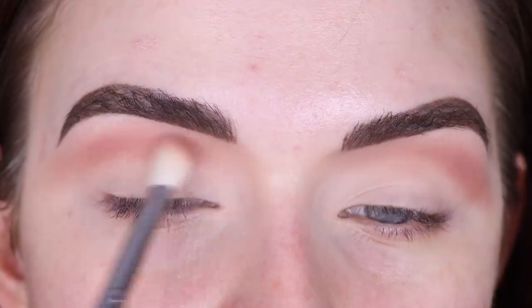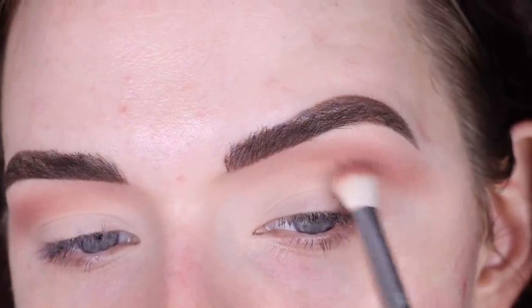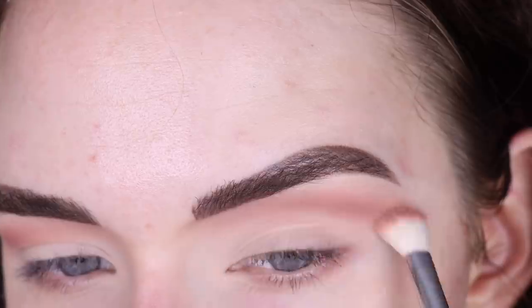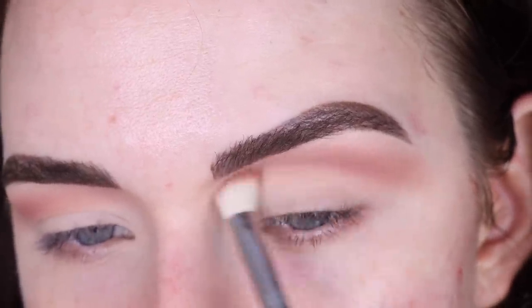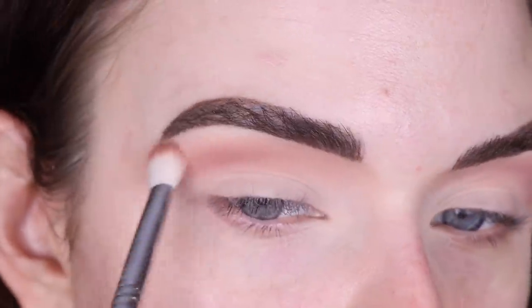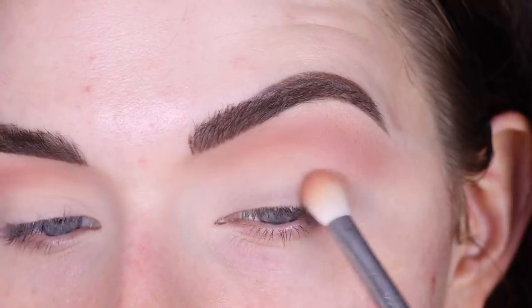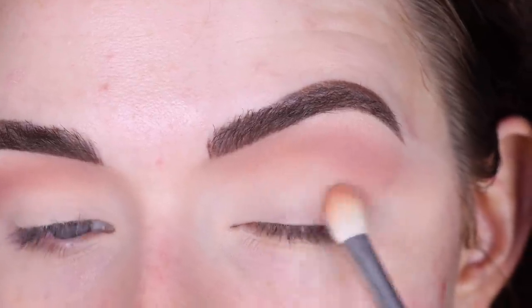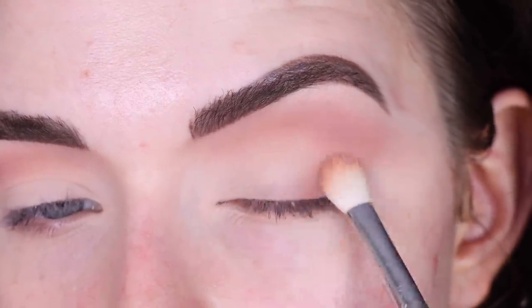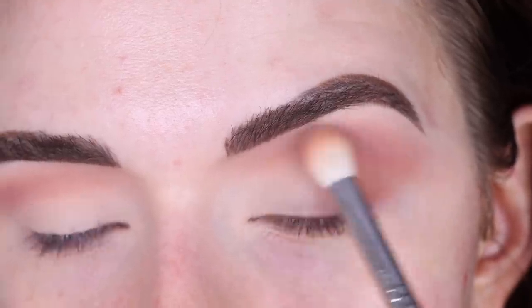This shape can look kind of funky at first, but once everything is complete it kind of opens up your eyes in a different way. Then I'm going to take a little bit of Cake and blend it right underneath this kind of harsh line. Now I'm going to take a mix of the two brown shades I've been using and just softly add some of that to the outer part of my eye, connecting it to the shade that's already out there and keeping this really really soft looking.